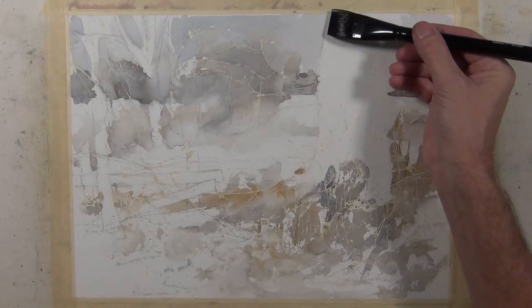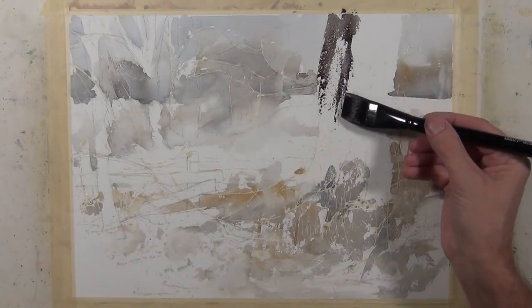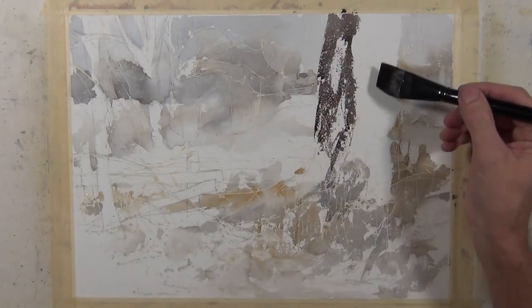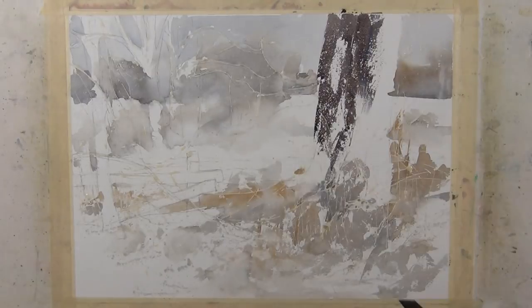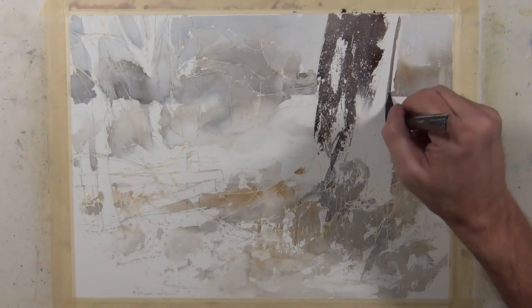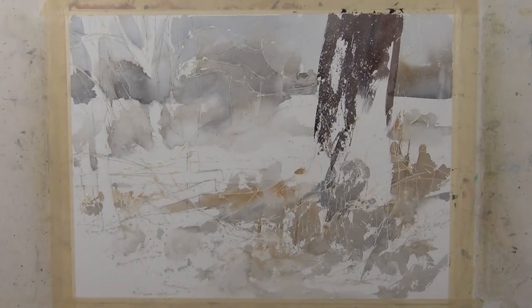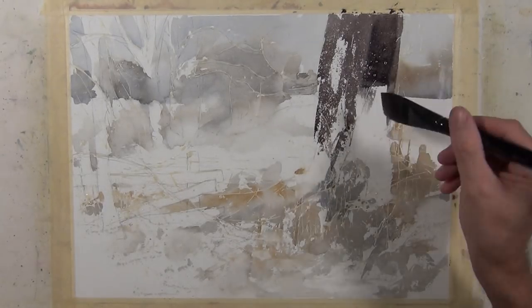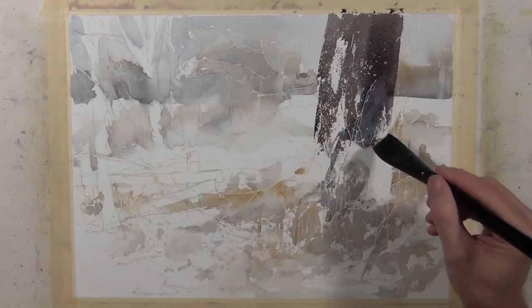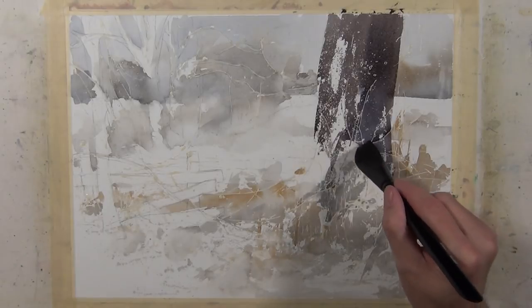Now I'm going to begin to paint this large tree in the foreground, using a mixture of raw umber and royal blue to give me a very dark tone. I'm using a one-inch flat brush, dragging the edge and side of the brush and using the tip to help create some texture. Part of that texture comes from the broken edge I get as I drag the brush, and part comes from the splattered masking fluid and the linear marks I made earlier.